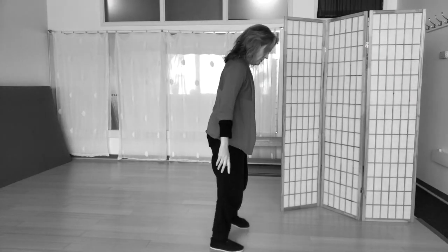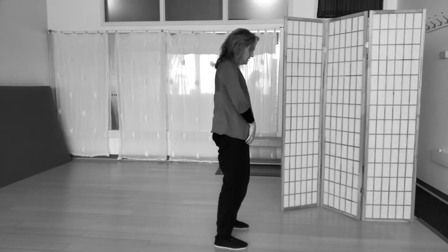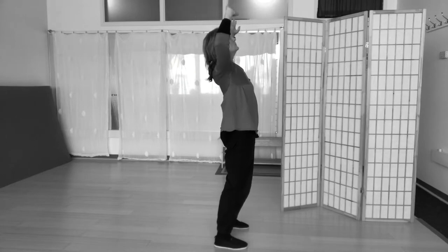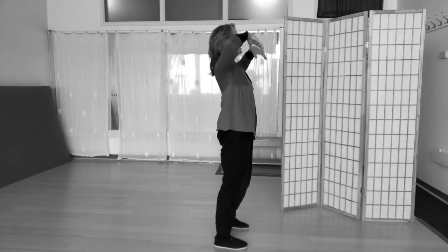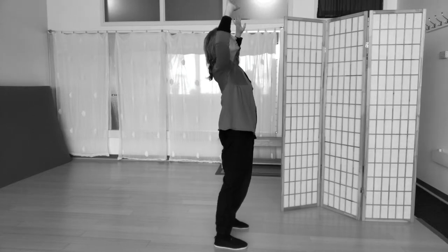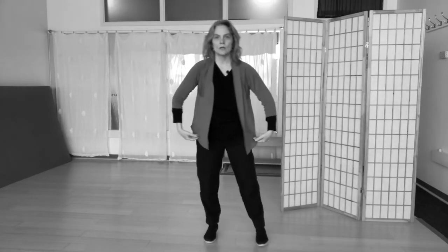The next posture we're going to go on to is Holding Up the Sky. I'm going to turn to the side so you can see there's a little movement actually coming up even from the feet, to the knees, to the hips, to the waist, lengthening through the chest and then up. So I'm related to the earth and at the same time there's a lengthening up into the arms, into the fingers, and looking up at the sky.